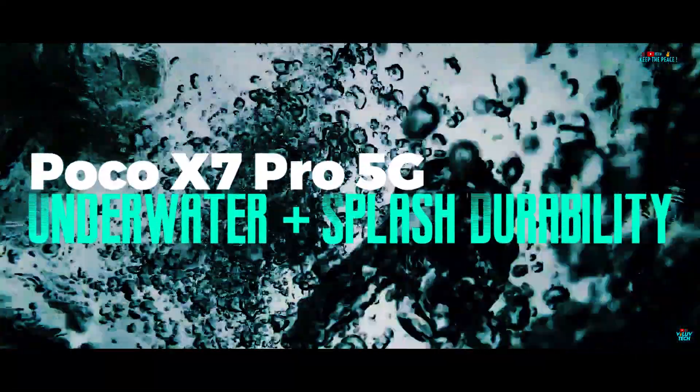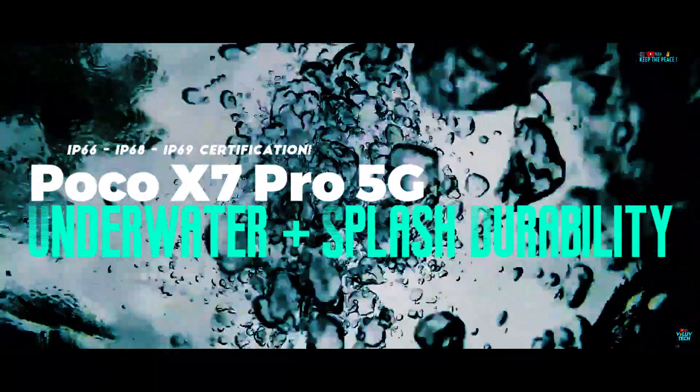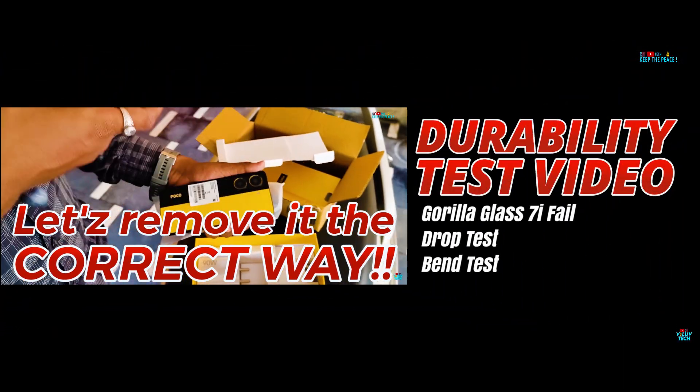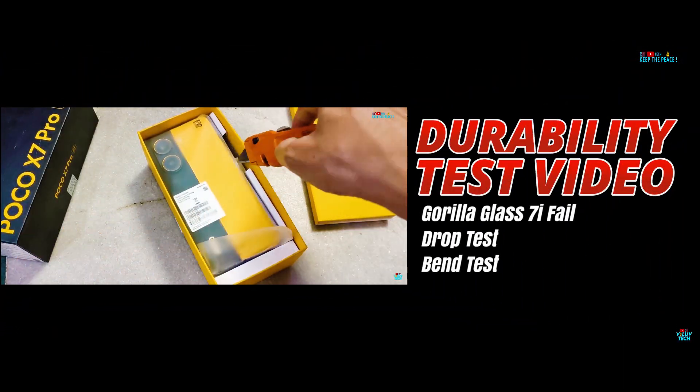We are immensely excited to underwater freeze test the newly released POCO X7 Pro 5G. If you have somehow missed the previous build quality test video, you may press the link in the upper right corner or in the description.